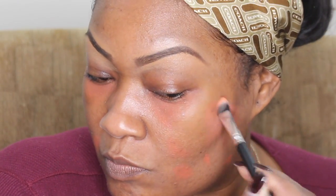Just make sure you blend it out really well. The foundation will buff up, but just make sure you blend it out. With makeup, blending is key.